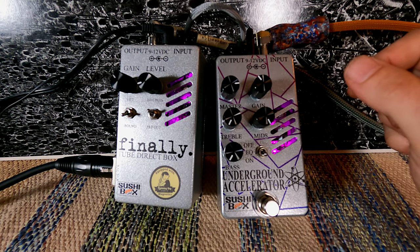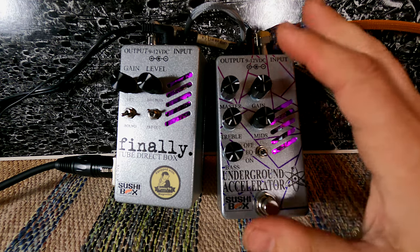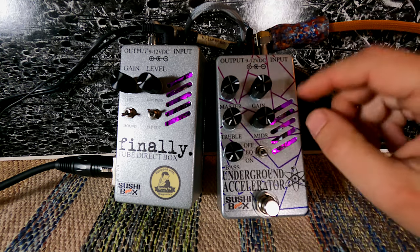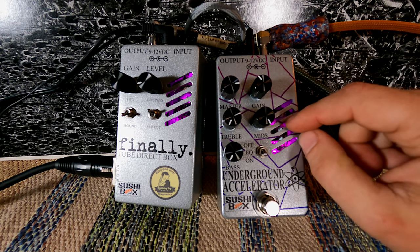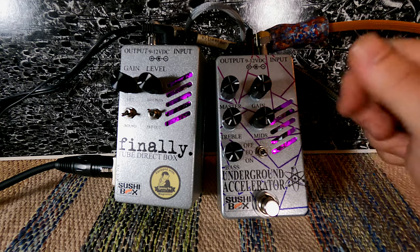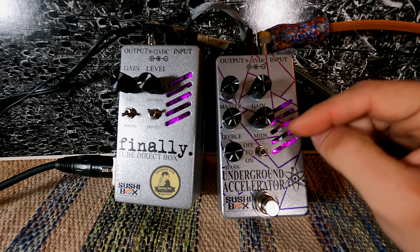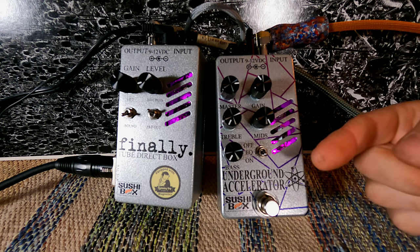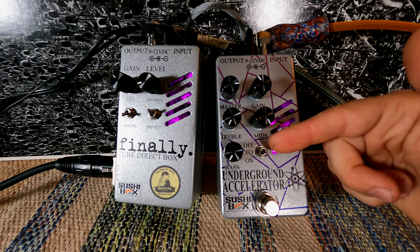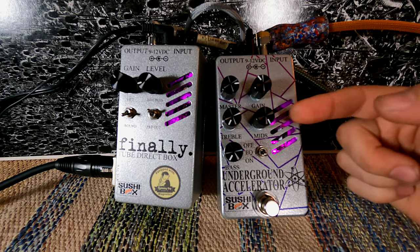You're going to get lots of gain and risk blowing something up. If you want to use this as just a tube saturation pedal, set that up ahead of time. If you're going to use the EQ section, expect to raise the gain and master quite a bit to compensate. Here's the sound of the Underground Accelerator with the EQ on — flat response, treble and bass at zero, mids at 100%.